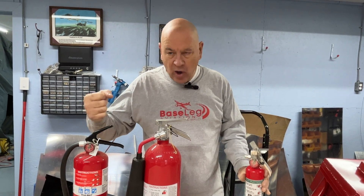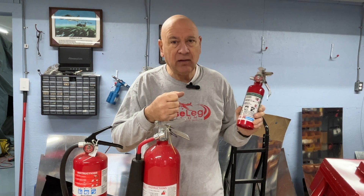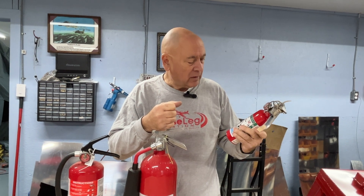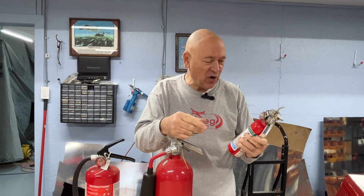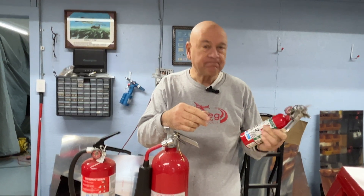In summary: no ABC fire extinguishers used on aircraft. Carbon dioxide is okay. Halon is the best — you can find these at supply houses like Aircraft Spruce. One note: is Halon toxic in the cockpit? Yes — the same reason it puts out a fire is that it depletes oxygen, so you won't be able to breathe. If you use one inside the cockpit, get the windows open or get it ventilated rapidly. Merry Christmas and Happy New Year from Baseleg Aviation.